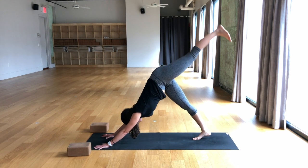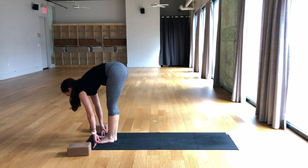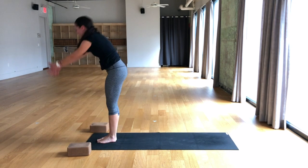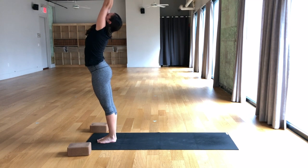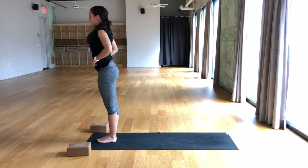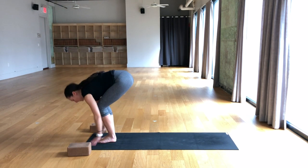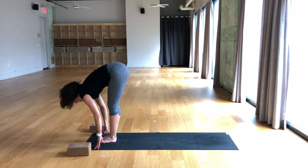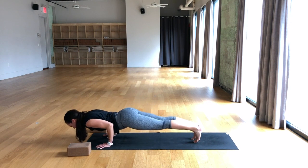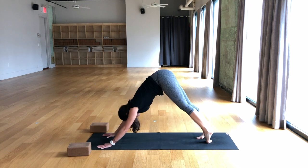Breathe in, down dog split. Breathe out, place the foot between the hands, low lunge. Inhale, right foot meets the left at the front, half lift. Exhale, fold over the legs. Breathe in, reach the arms up and overhead, look up. Exhale, pull the hands through center, find tadasana. Inhale, sit hips low, arms up, chair pose. Exhale, fold over the legs. Breathe in, half lift. Breathe out, step or jump for chaturanga. Breathe in, upward facing dog. Breathe out, downward facing dog.